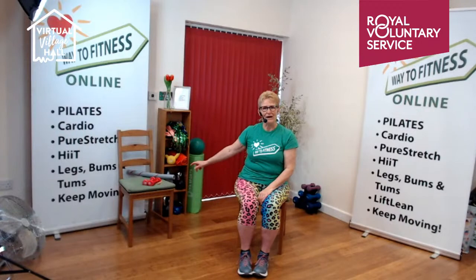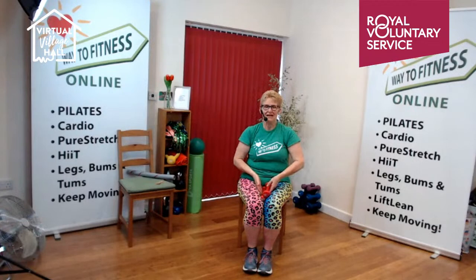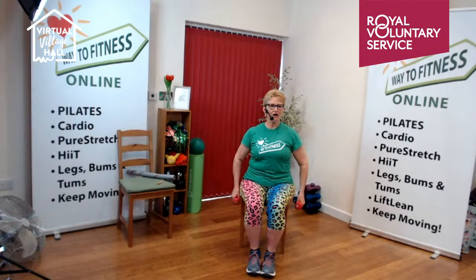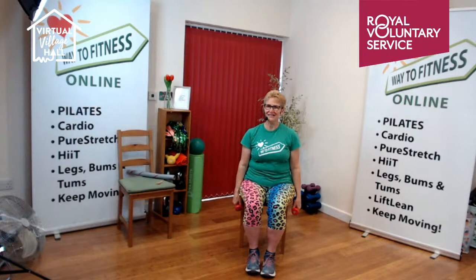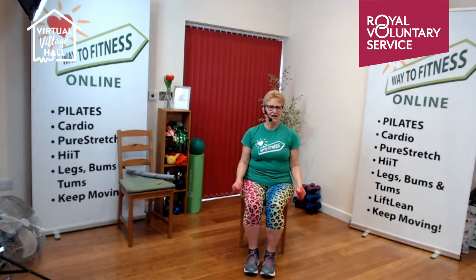Now let us get our weights. You could use water bottles — 500 mils of water weighs half a kilo, or just over a pound in old money. Whenever we're holding weights, we want to keep the hands, wrists, and forearms straight to keep our wrists safe. You can do the exercises sat in your chair or stood up. Keep your shoulders back and down, sitting up tall. Arms long down by the side — just bring the weights up to the shoulders, then lower them down slowly. Slow is harder than fast. Elbows staying in at the waist — up for two and down for two.